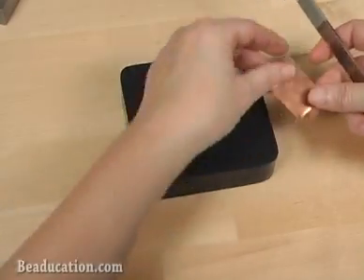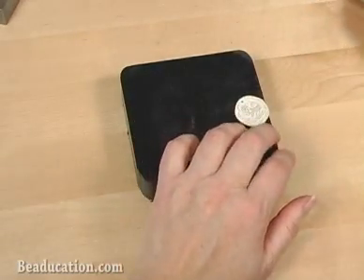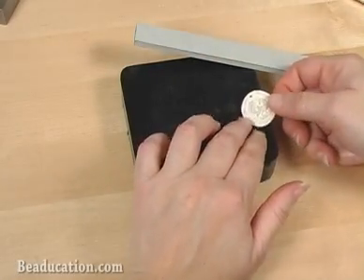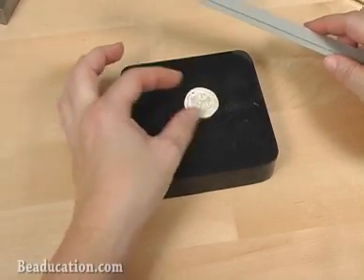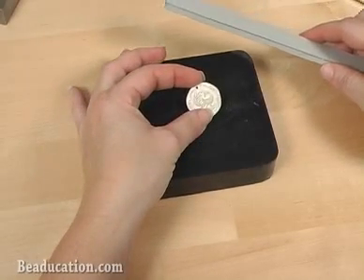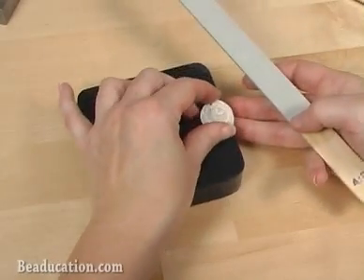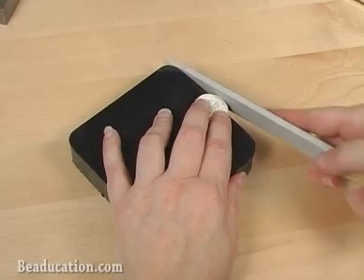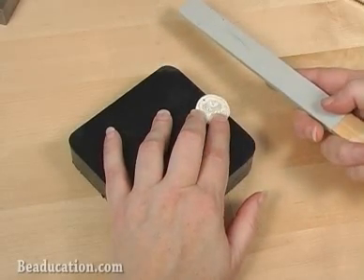I also like to use it when I'm filing and working with my PMC pieces. PMC is pretty fragile in this state, so if I do drop it when I'm filing it, it'll land on the rubber block and the drop hopefully will be cushioned, as well as it's a nice soft support for my PMC when I'm actually doing the filing and finishing techniques on my PMC pieces.